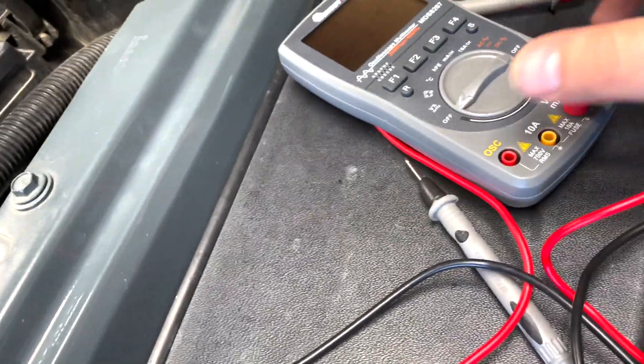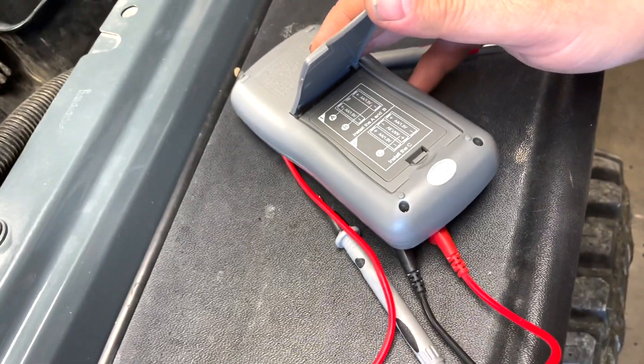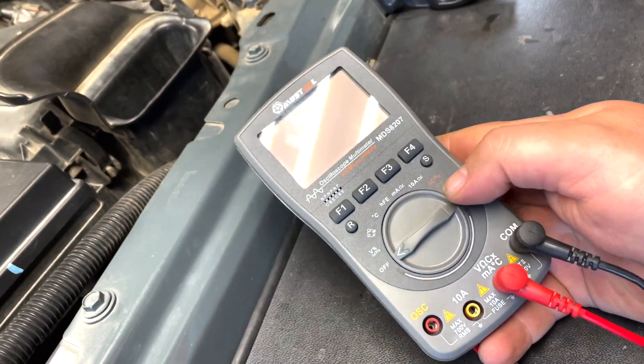One thing you do got to watch out with this thing is that there's no soft protective cover, so if you drop it you'll probably break it. It does take three double-A batteries. It's not very expensive either, so I'm not too worried about it rolling around in the back of my Jeep.